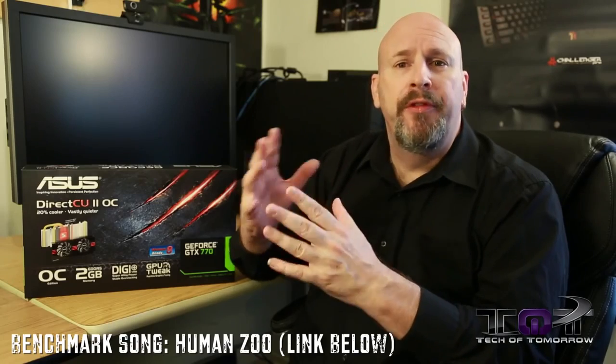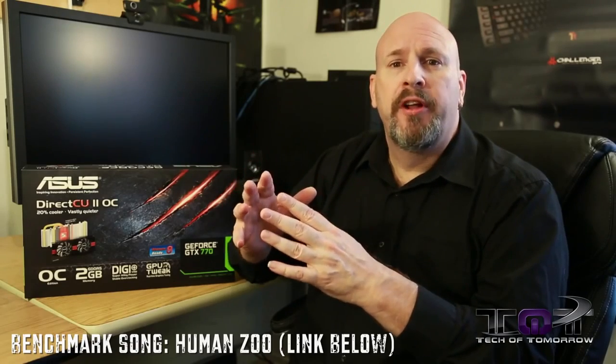With this overclock, we saw the card getting between three and six frames per second better. It actually beats the Radeon HD 7970 GHz Edition card, making it very fast. It doesn't quite beat the GTX 780, but it does get seriously impressive scores when overclocked like this.